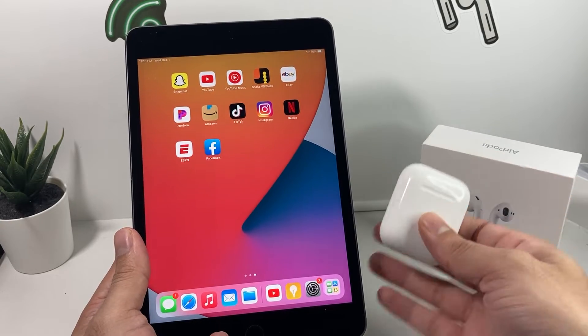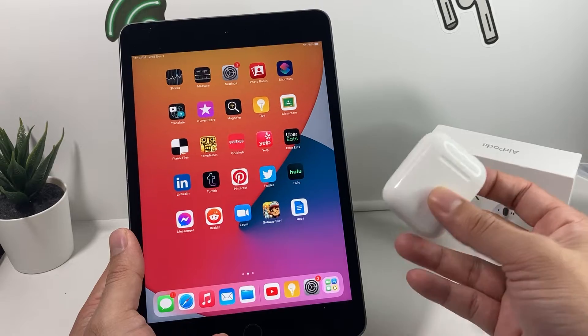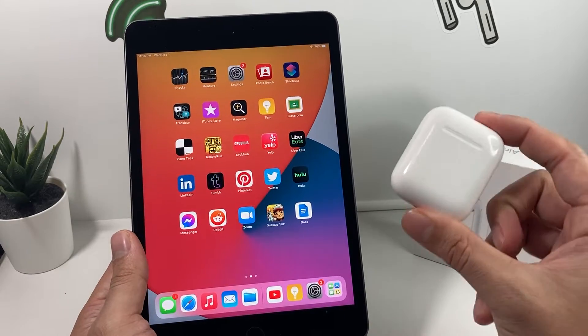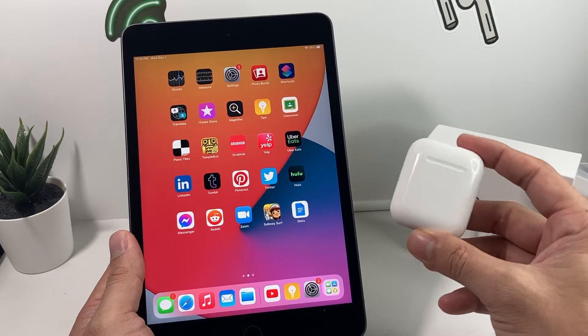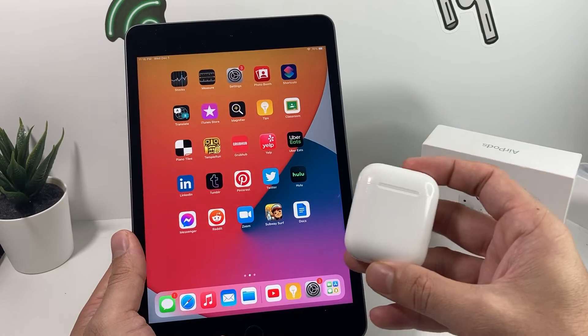But before we dive into today's video, if you guys are new to our channel, we do a lot of tech news, reviews, and giveaways. So make sure to hit that like and subscribe button. The most important thing whenever you're setting up your AirPods to your iPad is making sure your AirPods are actually compatible with your iPad.